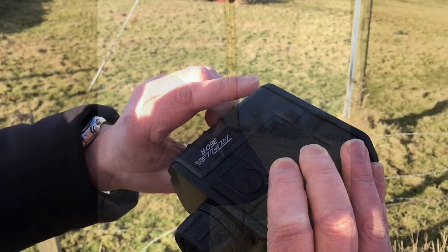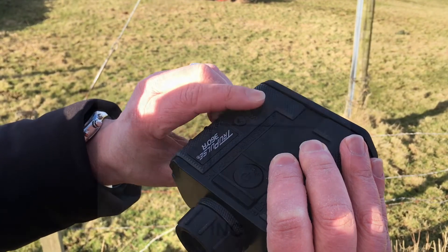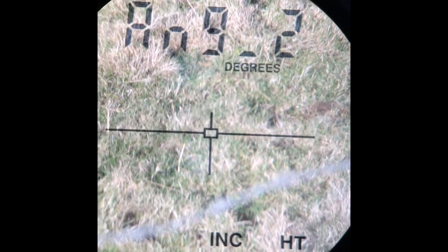Pressing the front menu key allows you to retake ANG2, should you wish to double check your measurement.